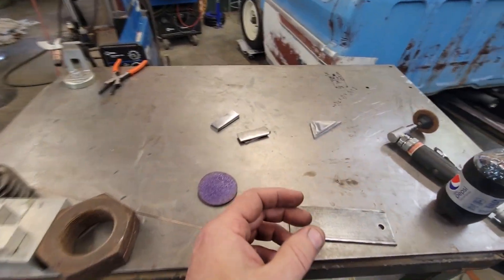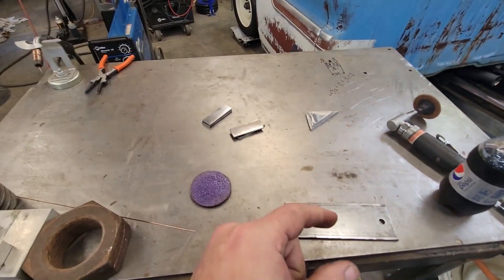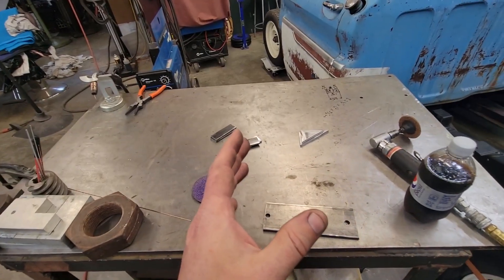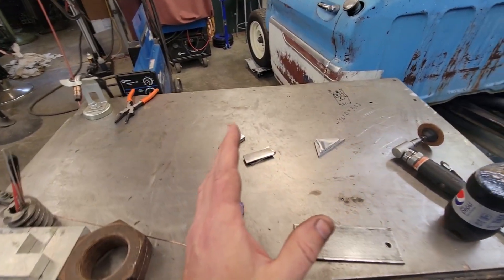I want you to really listen to the sound of the weld. Because if you strike an arc, pull your trigger and it stumbles a little bit, spits and sputters — I'm going to show you how you can listen and tell, and adjust your wire feed speed up or down either way, just by listening, not even looking at numbers.